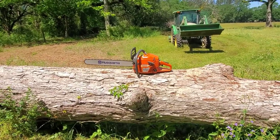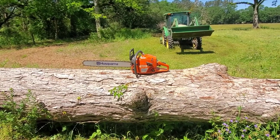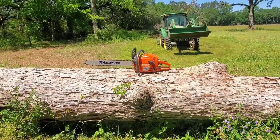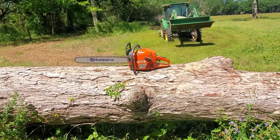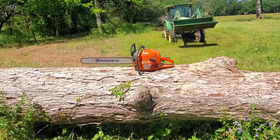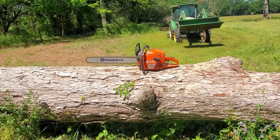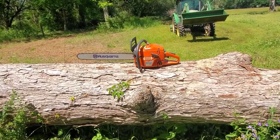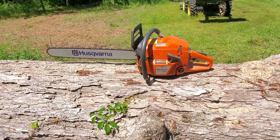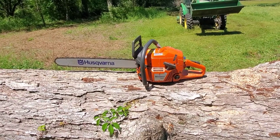Hey, Thomas here, and today we are going over my new saw. I've actually owned a lot of Husqvarnas — this is a Husqvarna 365. I've actually got the bigger brothers to this saw; I also have a Husqvarna 372 XP and a 575 XP. But this 365 is a beast of a saw — I have a 24-inch bar on this, just picked this up the other day from the hardware store, and I'm very happy.